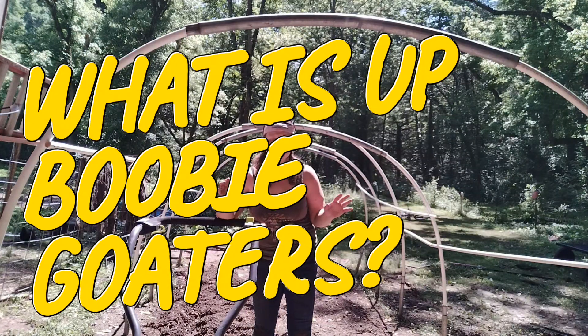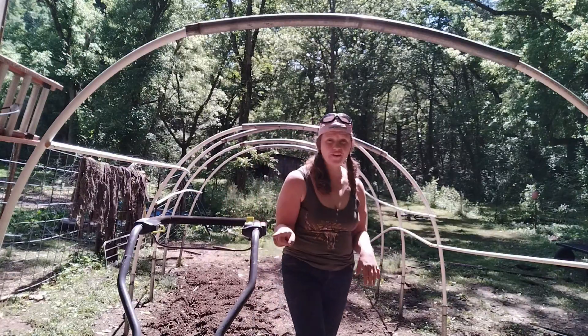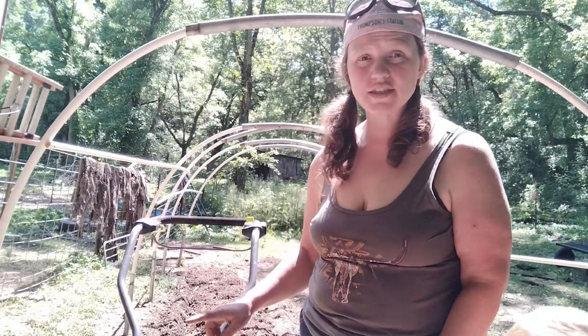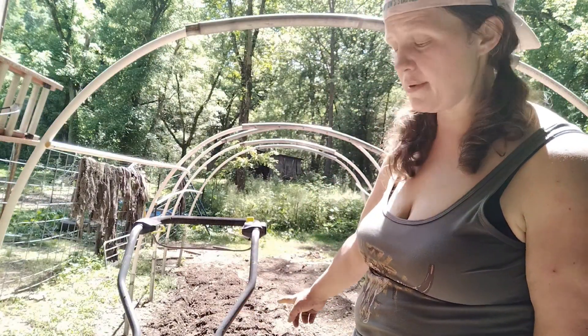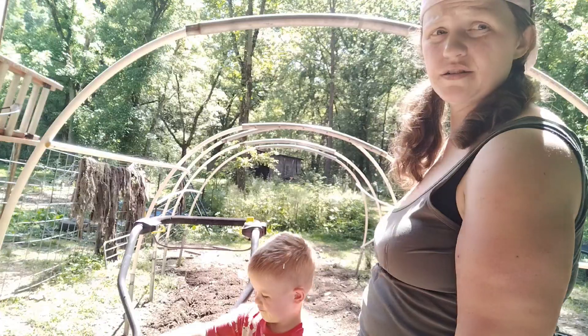What is up, booby-golders? The tines were on wrong, so we fixed the tiller. It's working great. I just did another line behind me and made it go to a deeper depth. Now I'm going to get over here on this side and do the same thing.